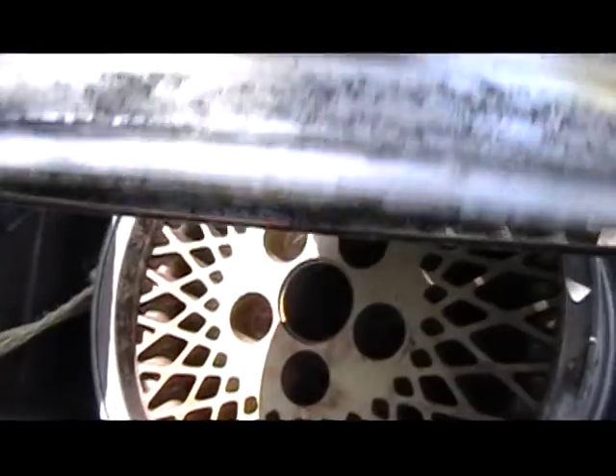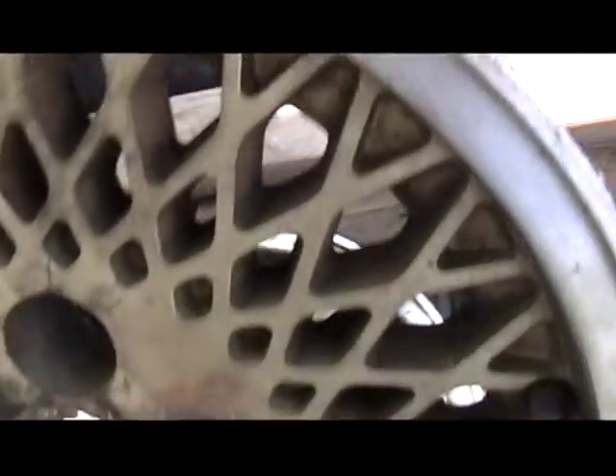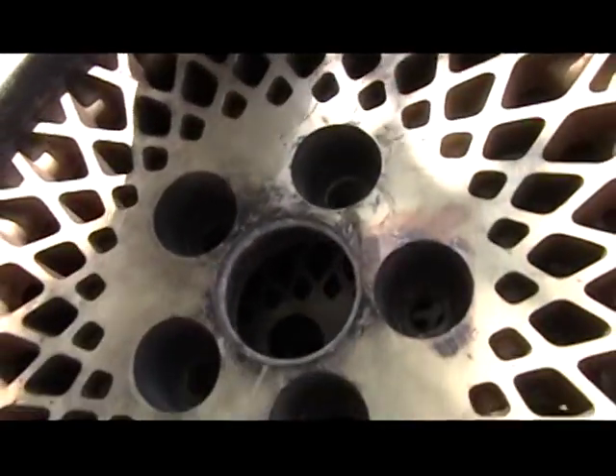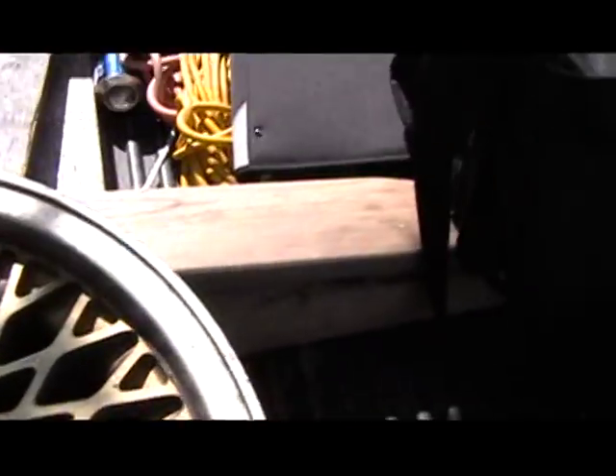They'll fit — these bastards will fit. They're not that much larger. I think the stock wheels are like thirteens or fourteens, so it's a little bit wider than what's already on there. I bet people have been able to fit fifteens or even eighteens on there.